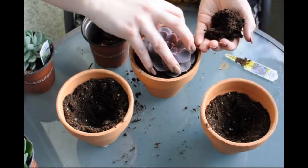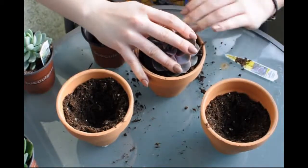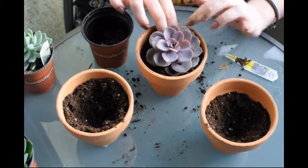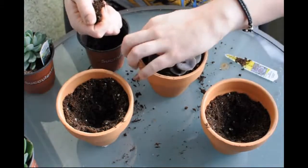I am trying to have this one be as centered as possible. And as you can see, we are out on the deck again, so we just have to clean up whatever mess we make, which is fine.